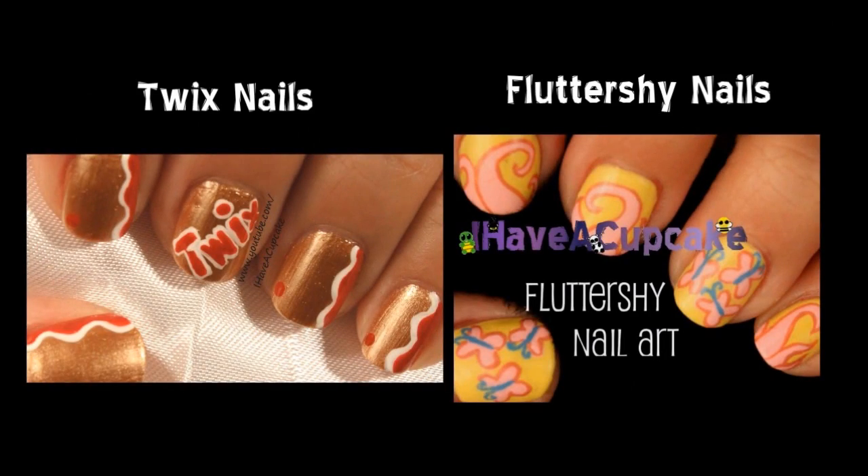If you missed my last video, I did some candy-inspired nails by Twix. And don't forget to check out the Fluttershy nails I did.